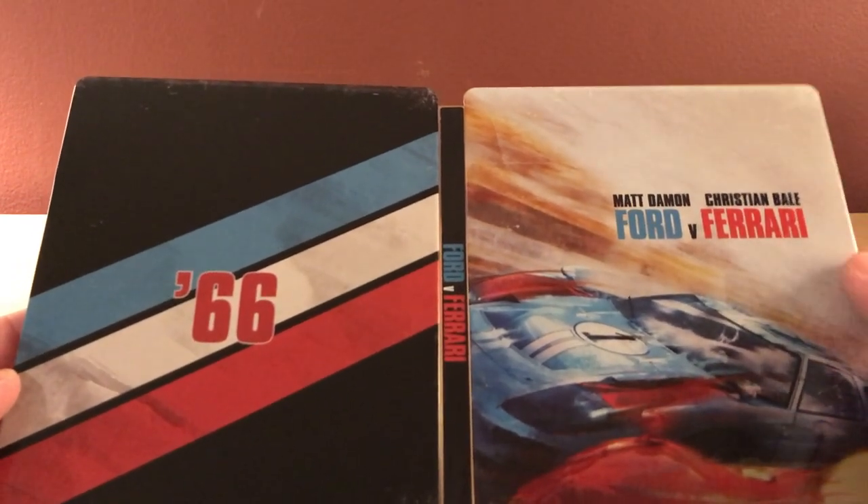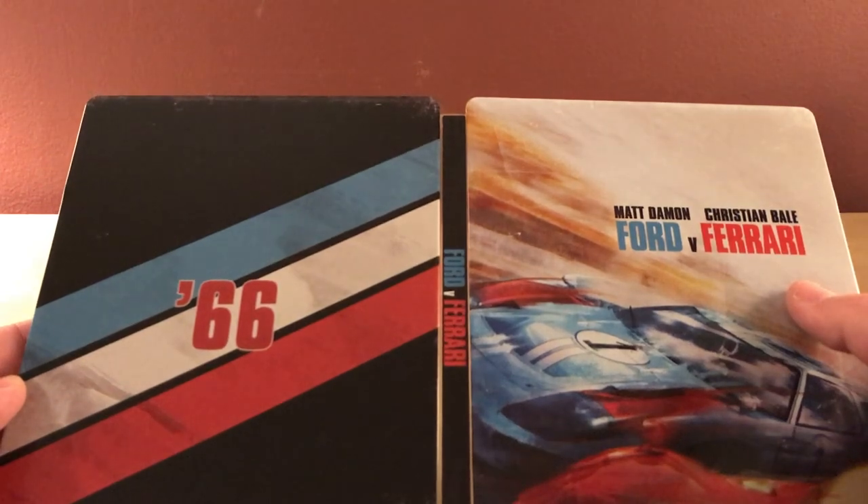In fact, I think in the UK it was called Le Mans 66.